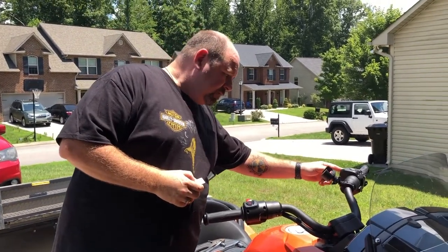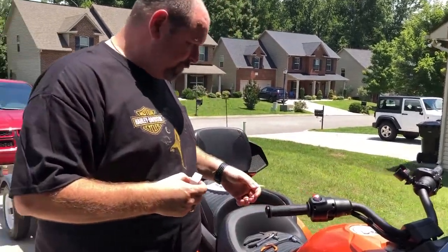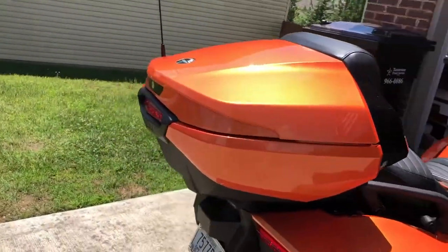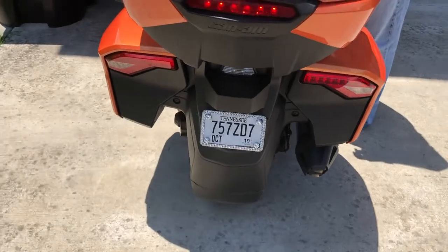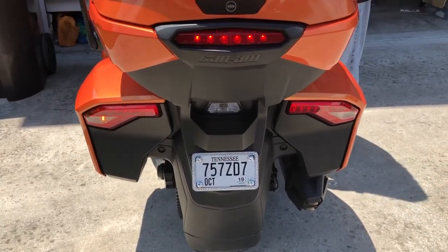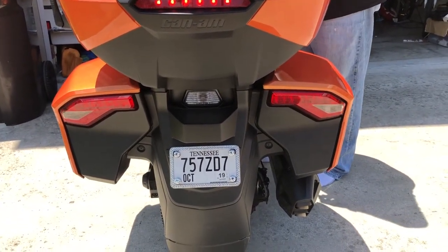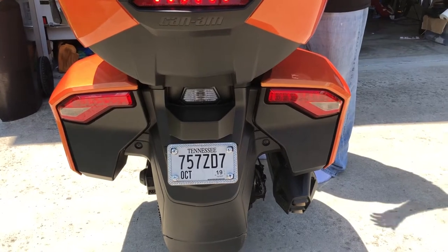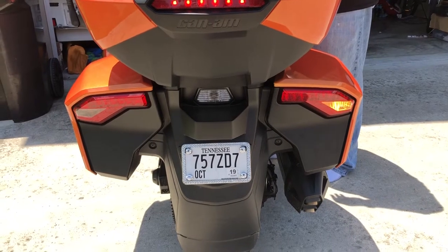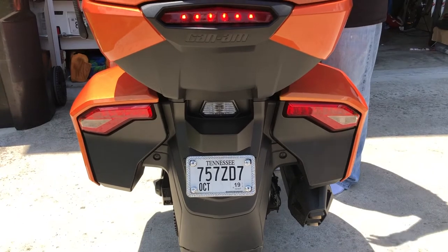We got it started. You want to go around the back — just focus on the taillights. I'll start the left side and you can see the left side, then compare it to the right side. You can see that the right side is both brighter and also fills the space a lot cleaner. It's a much brighter indication and it's going to be a lot easier to see.